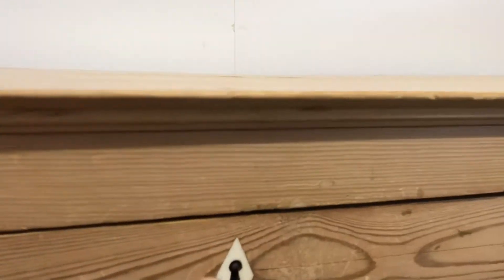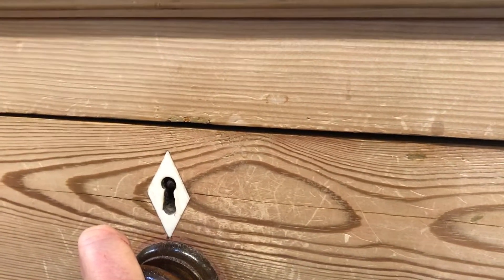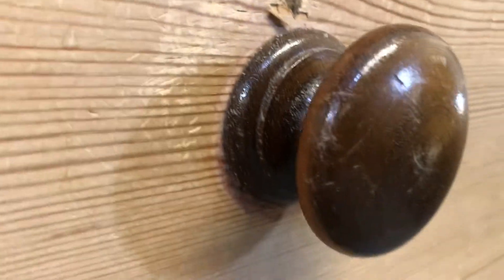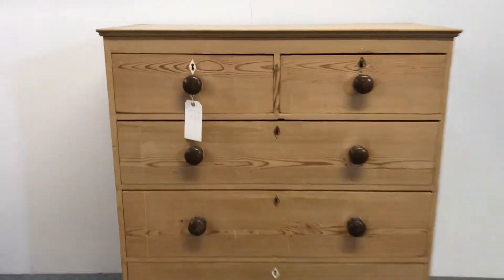It's got some of these missing — so there's one, two, three missing — so I'll probably find some pieces of very light wood to go in those. I'm going to play around with those, but it's got the original knobs there. So a very nice tidy piece of furniture it will be when I've finished with it.